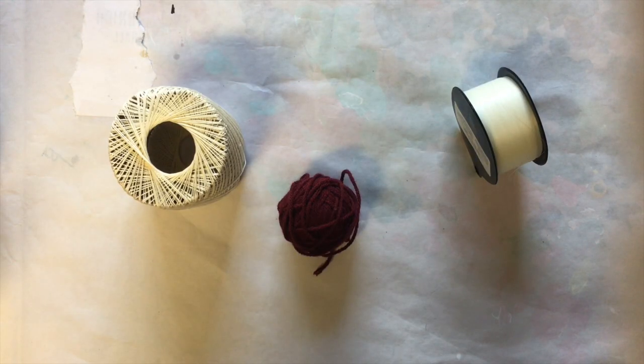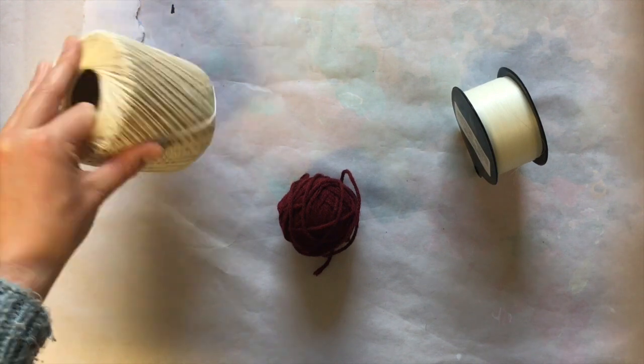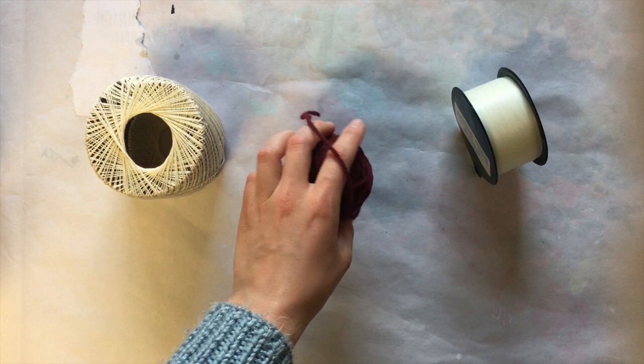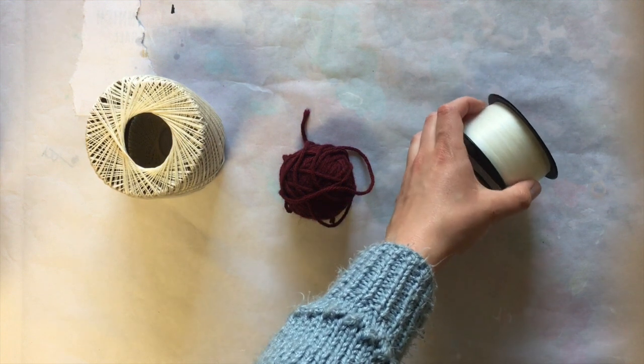The next thing you'll need is something to hold your chimes together with. For this project I used twine just because I had it lying around, but you could also use a number of other things like yarn, or string, or even some sort of fishing line or wire if you have it lying around. Lots of things work for this project.